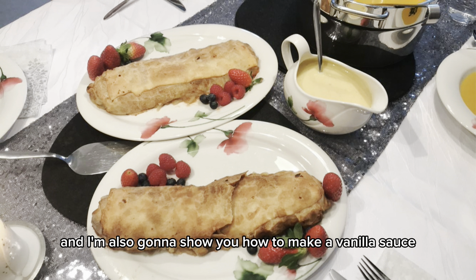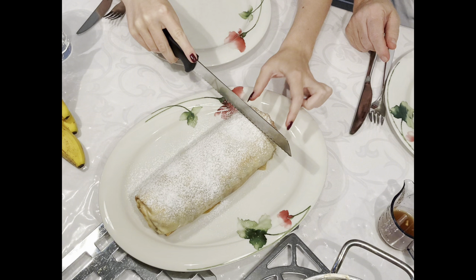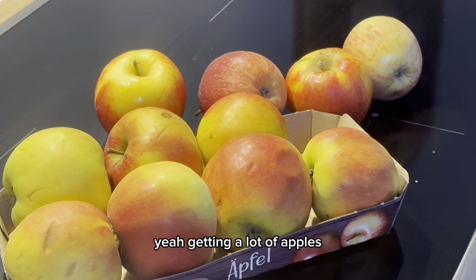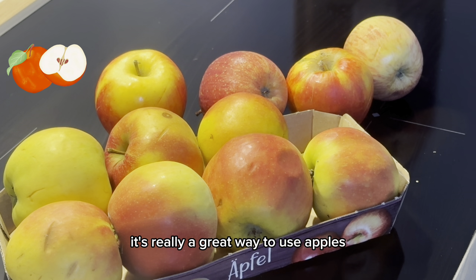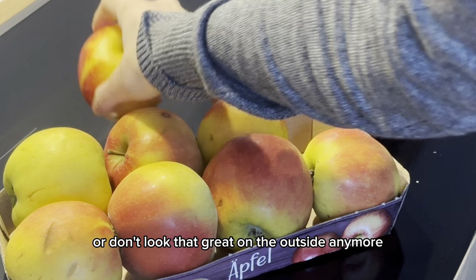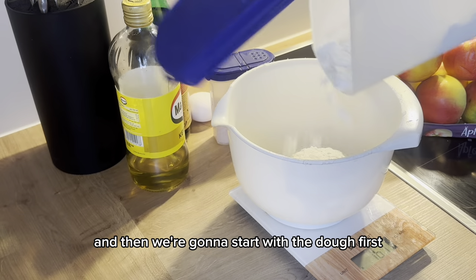I'm also going to show you how to make a vanilla sauce to serve it with. We're going to start by getting a lot of apples — I used 11 in total — so it's a great way to use apples that have brown spots or don't look that great on the outside anymore.